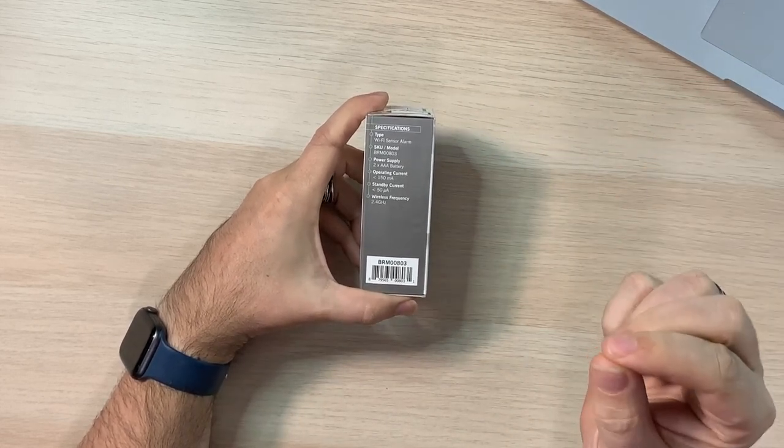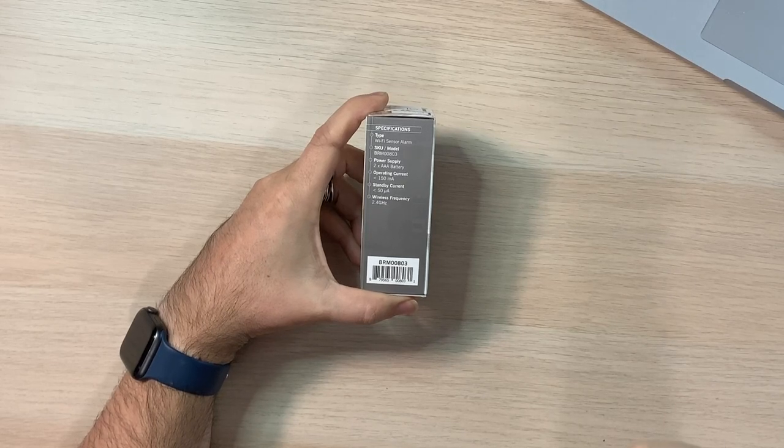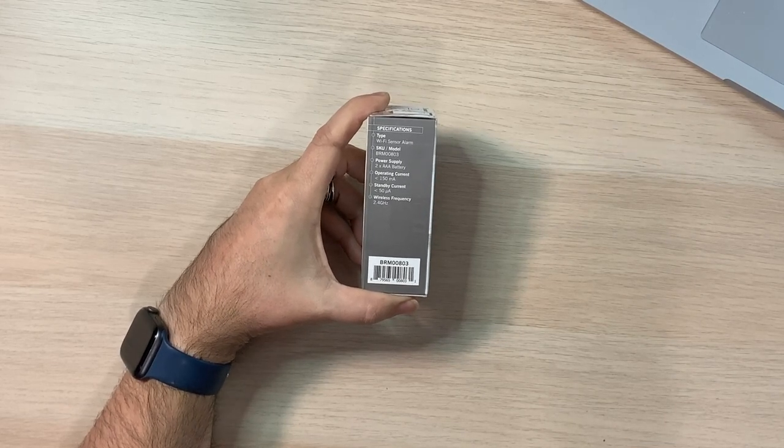Wireless frequency to be aware of: 2.4 gigahertz. You have to make sure your network has 2.4 gigahertz available and functioning, because if you only have 5 gigahertz, this can't connect to it. We see a lot of smart home things using 2.4 — I think it's a bigger range, which is kind of why they use it. Definitely not as fast, but we don't really need speed for this. Be aware: make sure your network is set up for it.